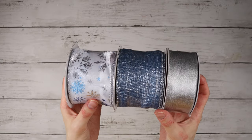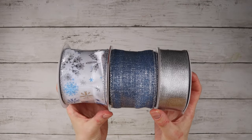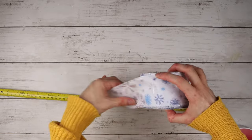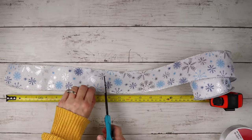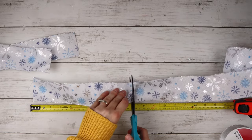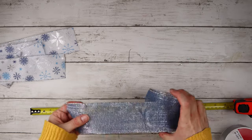Next, I'm using these three ribbons from Michael's: a snowflake ribbon, a sparkly blue ribbon, and a silver ribbon. I'll be using these to make more bows for the wreath. I'm cutting each of the ribbons into 10-inch strips, and each bow will have two strips of each ribbon color.